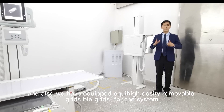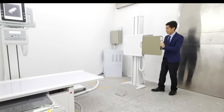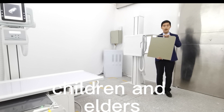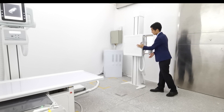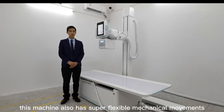We have also equipped a removable high-density grid for this unit. This is very convenient for vulnerable patients such as kids and elders. Besides the top-level X-ray equipment, this machine also has super flexible mechanical movements.